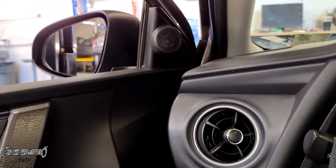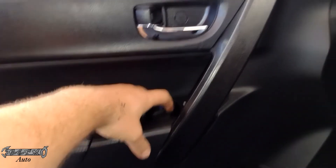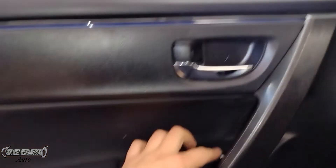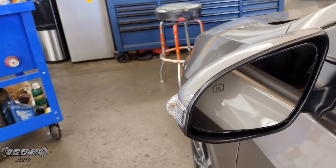Now you want to test your mirror out — turn your car on or your accessories on, hit the mirror to the left and make sure it works. It's looking like it's working fine. Make sure your windows all work fine, close the door and check your locks — make sure everything's good. Hopefully this video helped you replace your side view mirror, thanks for watching, I'll see you next video.